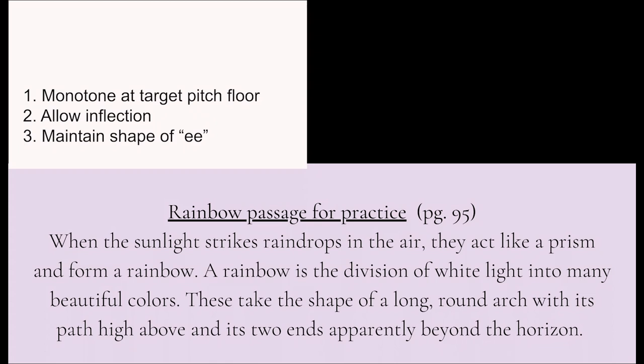If you feel a little robotic doing this, you're definitely on the right track. So now let's try step two. We're going to do the same thing — Eified — but without the target pitch, trusting that you have trained and are able to maintain that target pitch. Allow some natural inflection, allow some of those glide and slide patterns that you've been working on. Let's try the first paragraph of Rainbow Passage, Eified with inflection.